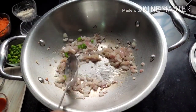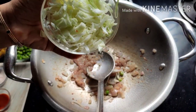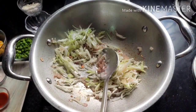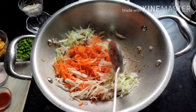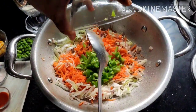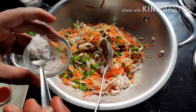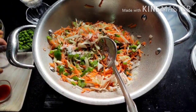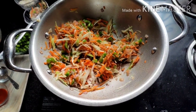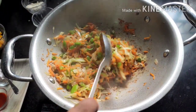You can skip garlic if you want and only add ginger paste. Now add one small bowl of chopped cabbage and one big grated carrot. Then add half a capsicum, chopped finely. Give it a good mix. Add salt, then cover and cook for two to three minutes — we don't want our vegetables to be too soft.